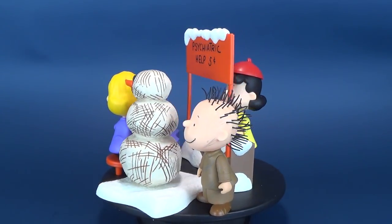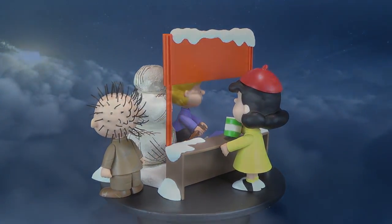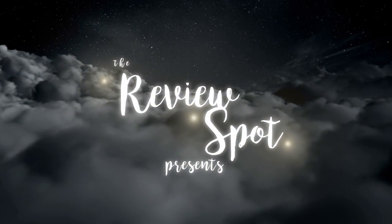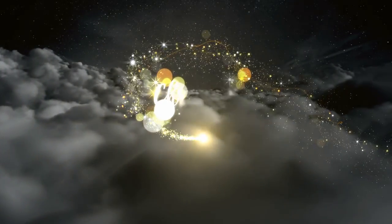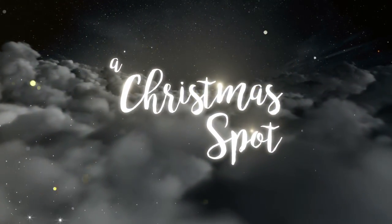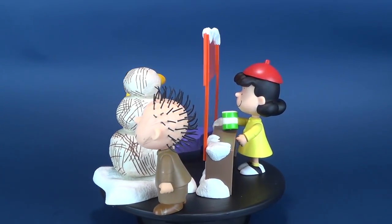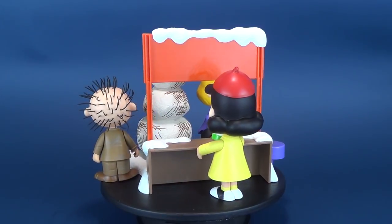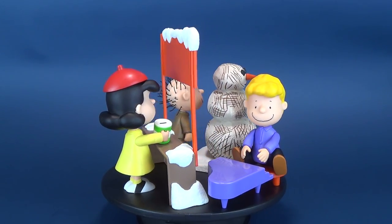Today's magical video, we're having a look at the Memory Lane Charlie Brown's Christmas figure set. Collect the entire Peanuts gang from the television classic, A Charlie Brown's Christmas. Recreate your favorite moments from the Christmas holiday special with these action figures and accessories.